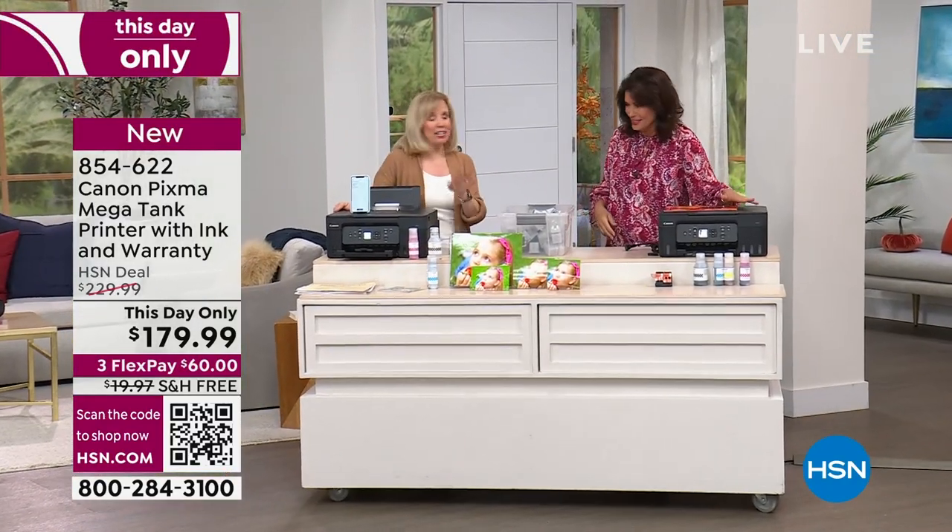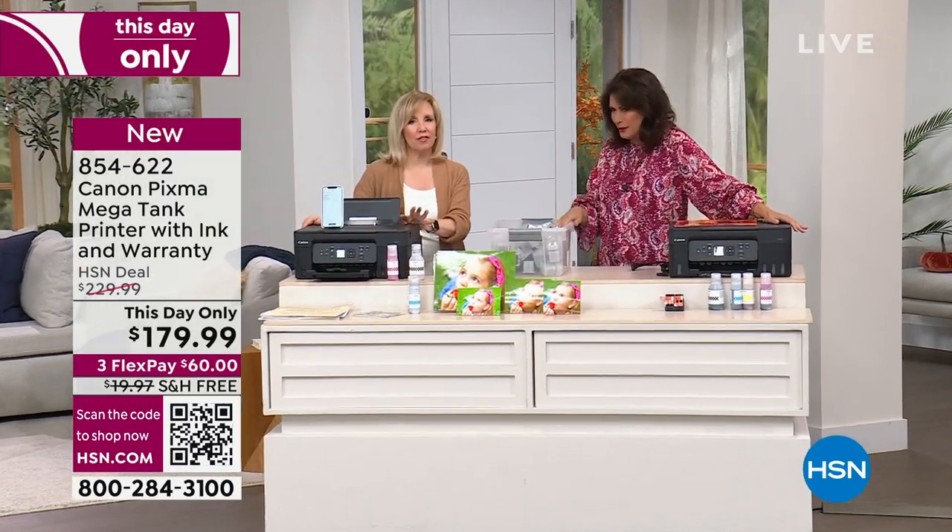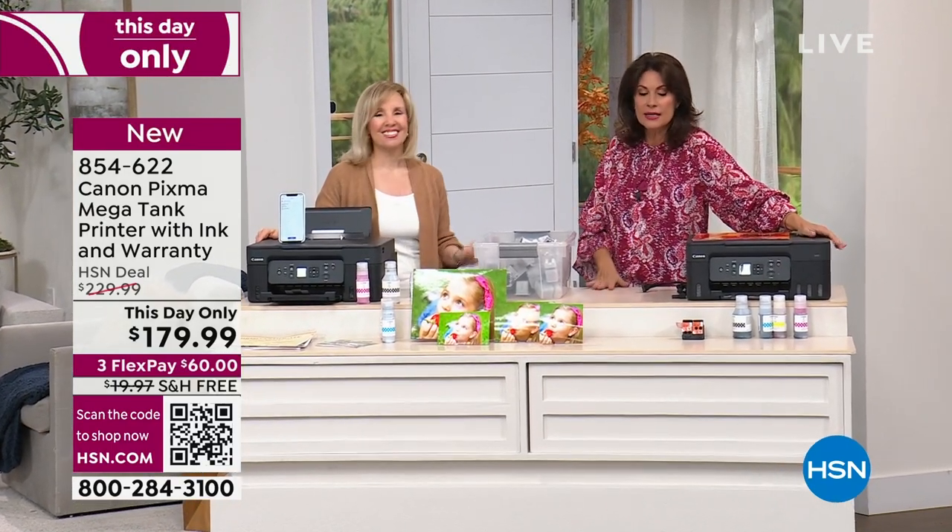Thank you so much. You're welcome, I love this. This is awesome. You're going to love it. Great reviews too — you'll love the quality, you will love the savings. Stay in the ordering process for this. You don't want to miss it.